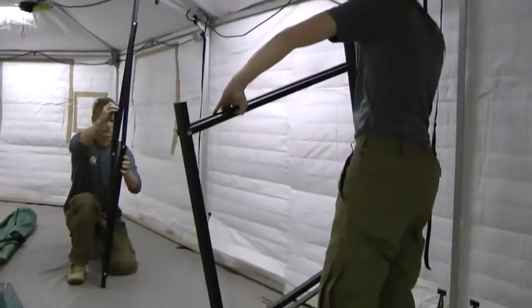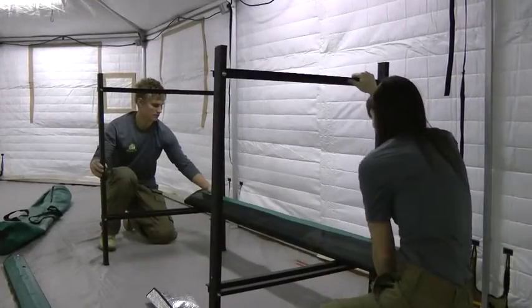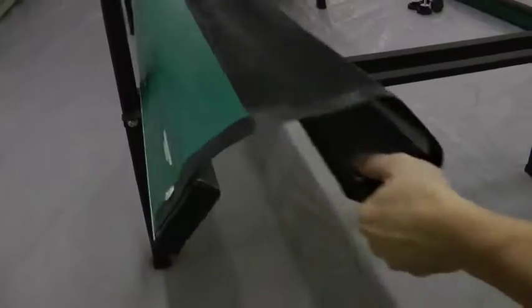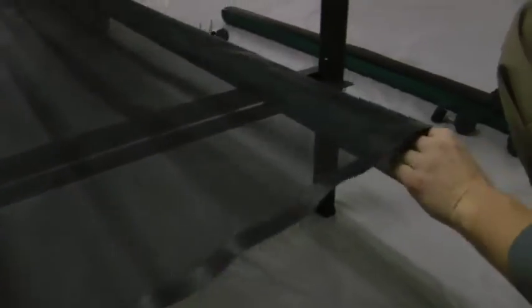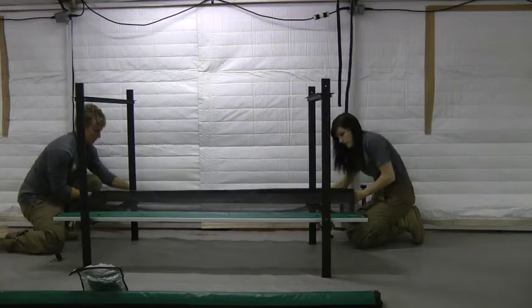Begin by unfolding the two frame legs and place them about five feet apart. Unfold one fabric cot with the support bars facing downwards. Starting on one side, thread the securing bolts through the leg frame and into the support bar.